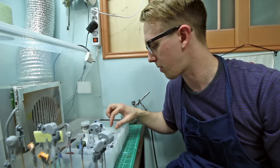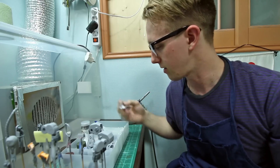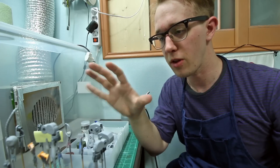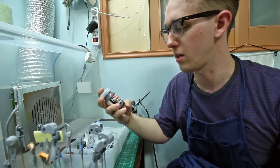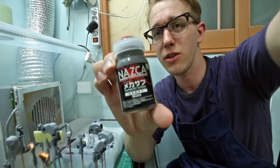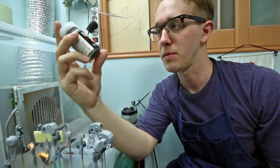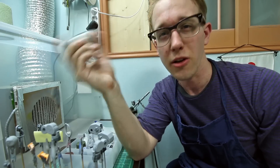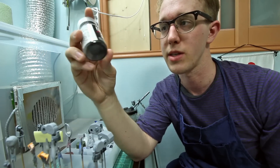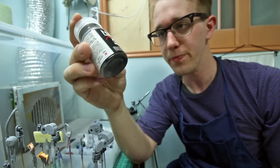Some of the white parts will also be changed — for example, the inside trim on the side of the leg that was white is going to be that dark gray instead. For the mechanical inner frame parts that were gray originally, I'm going to use the Nazca Mechanical Surfacer Heavy. This can be used as both a surfacer and paint at the same time, making it stronger than regular paint, and it's the color I want for the inner frame anyway. This is the darker of the two gray shades available.